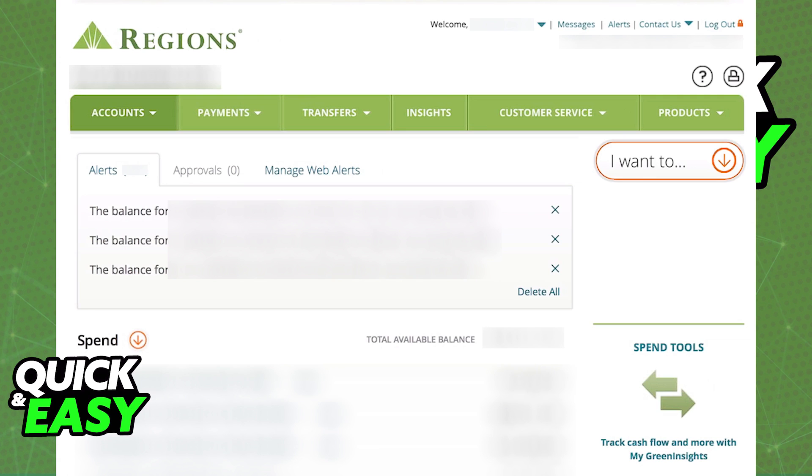The most secure and quickest way of making a wire transfer through Regions Bank is through the Online Banking section, so sign into your Regions Bank account, and once you are properly signed in, go into your account page, select Payments, and then choose the option to go into the Payments Overview.